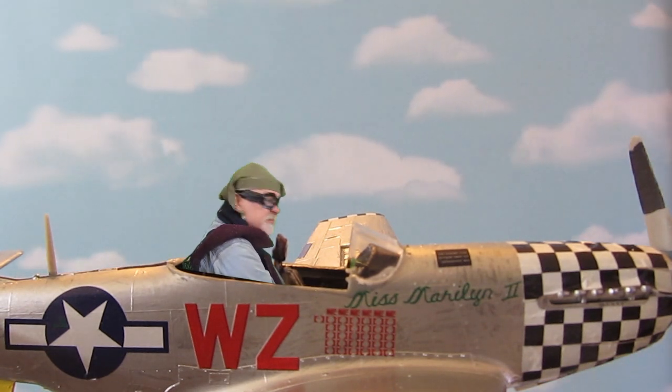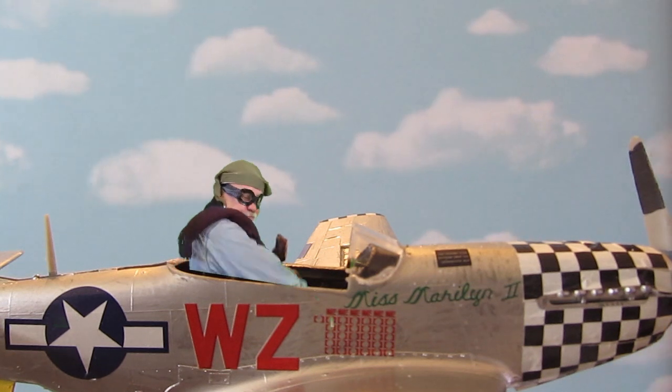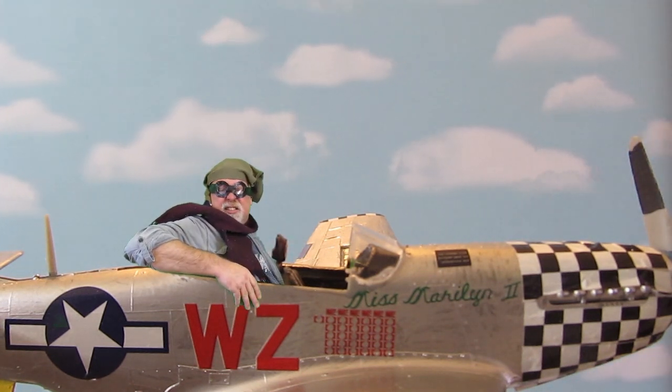I'll talk a little bit about scale. This is 1/48th scale, which means it's 1/48th the size of the real airplane.